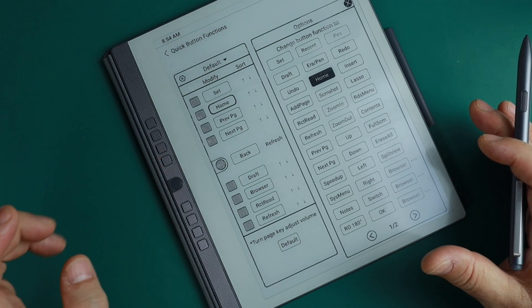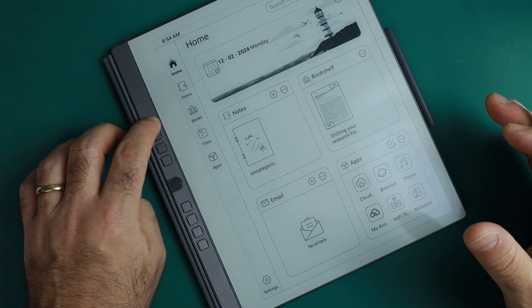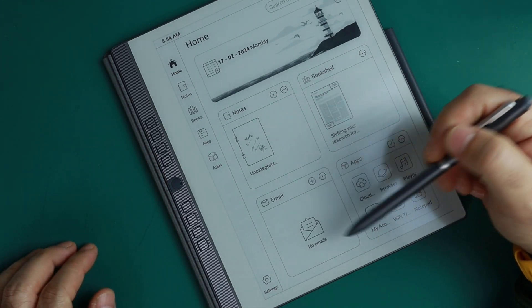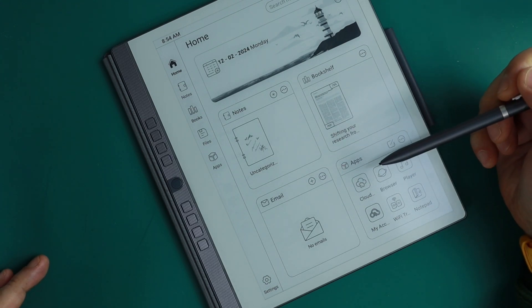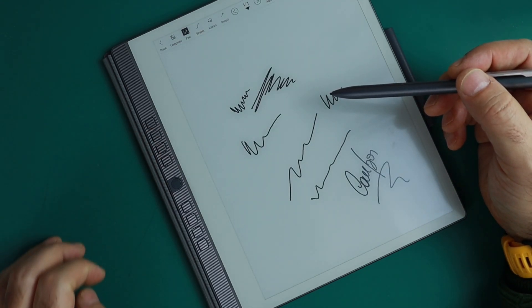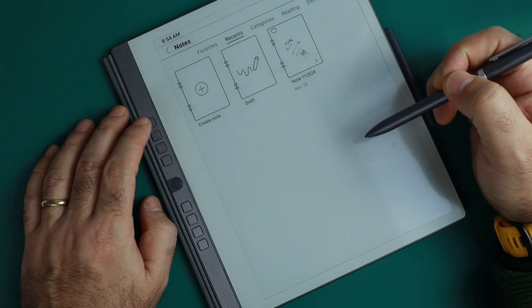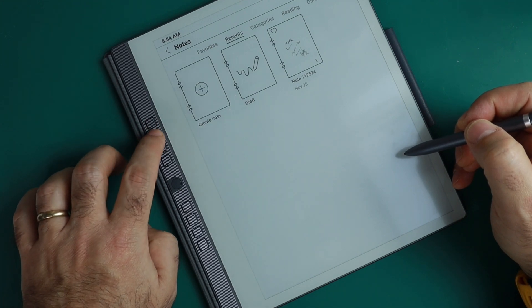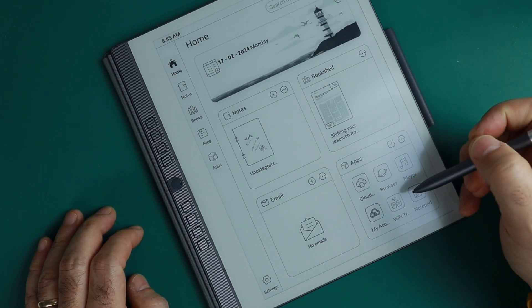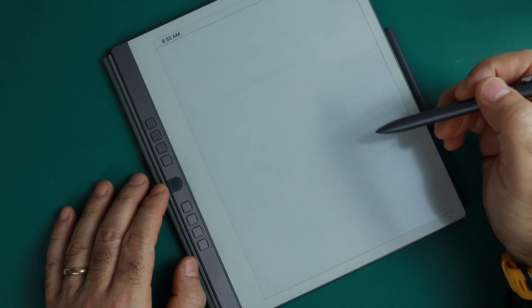It's important to remember these shortcuts because they change depending on the app you're using, and you can edit them in settings. For example, this button here is always 'back,' and this one here always brings me back to home. There are also these windows that work similarly to windows on your computer — tapping an item goes directly to it, but tapping the window bar itself shows all items inside.